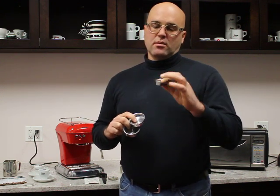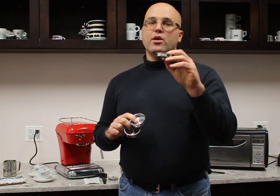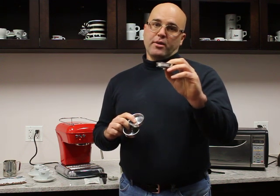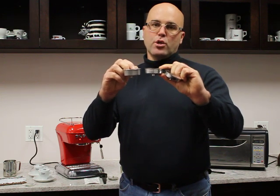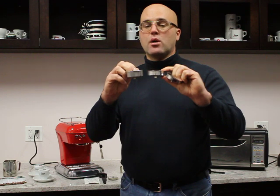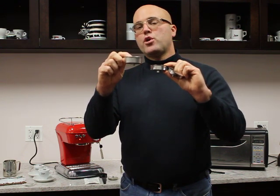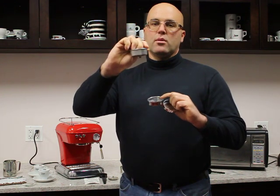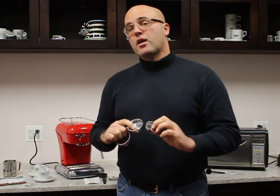Many customers will ask, why three? The small one is actually a European one-cup basket — it's a half cup in the US market. The medium one is a full-size cup in the European market, or a double cup, and it is a single cup for the US market. This very large one is the double for the US market. We recommend using this one most often, this one less often, and this one will make a nice paperweight for your desk.